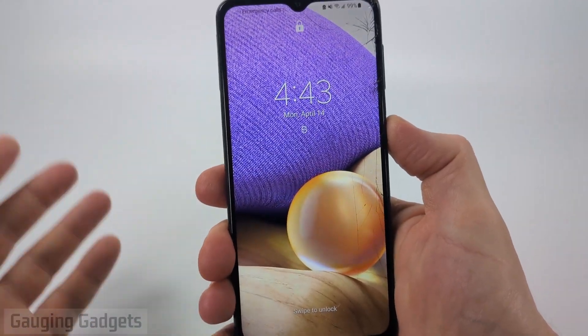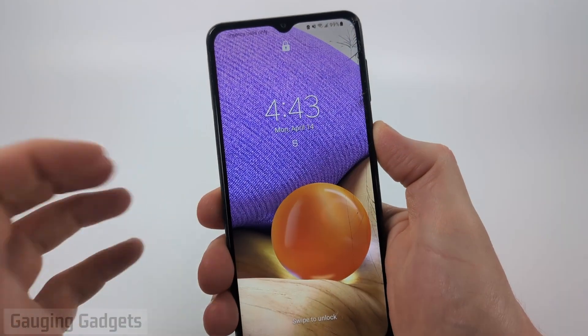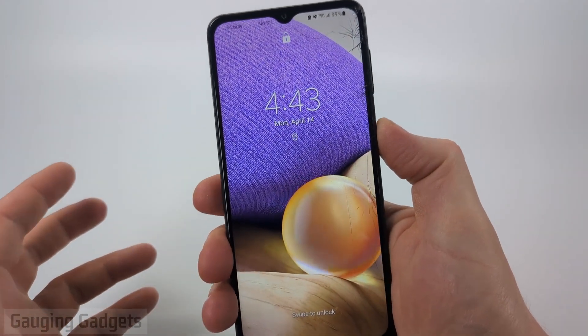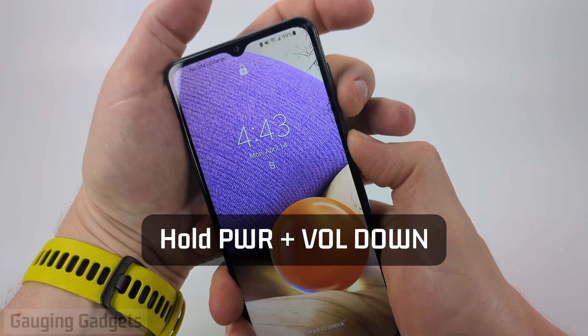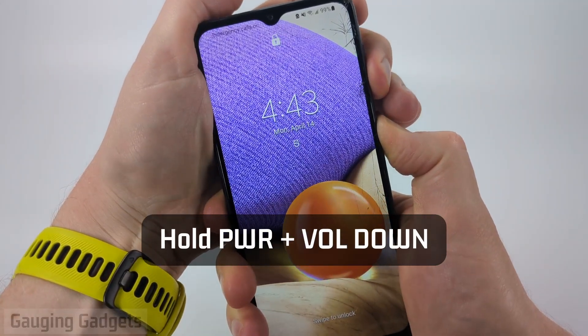The first thing we need to do is simply turn off the phone, and you can't do that through the normal power button because it will require it to be unlocked. So to turn it off, hold down the volume down button and the power button at the same time until the screen turns black.